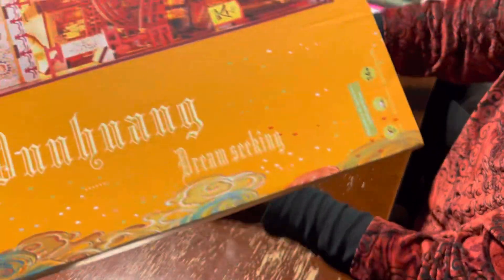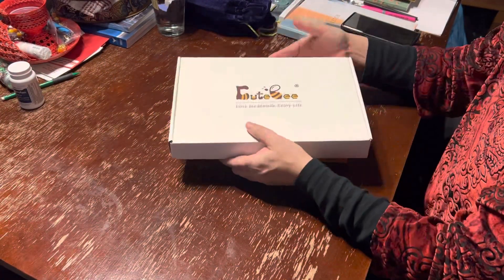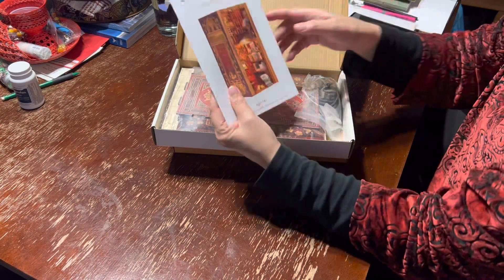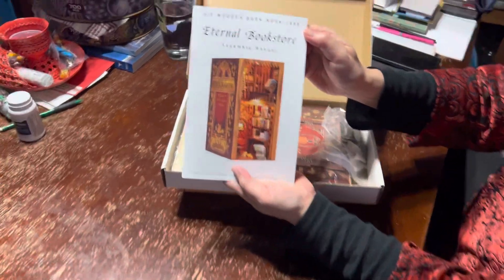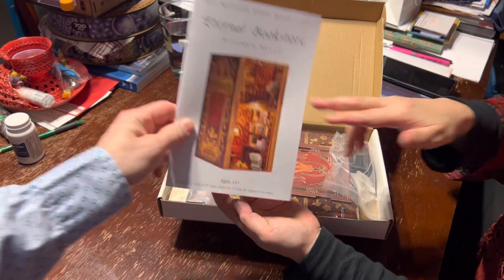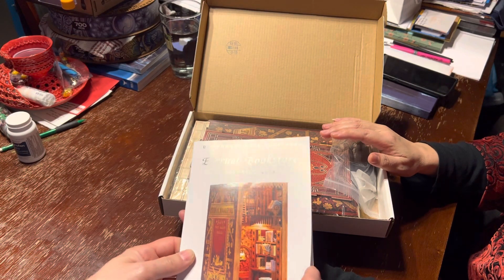Dream Seeking — so this one's pretty cool. I already opened it but I'll open it up again. It's the assembly manual: Eternal Bookstore DIY Wooden Book Nook. You put this together and then you put it on your shelves with your books.